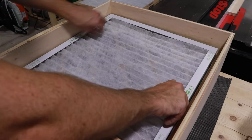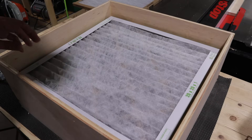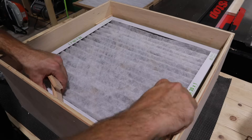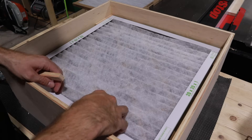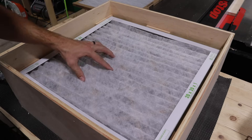Here's where I ran into my first issue: these filters are a little bit smaller than the size of the fan. So there's a gap all the way around and it can allow the filter to kind of drop onto the fan. So I created these little spacers to help keep it snug and stay centered.